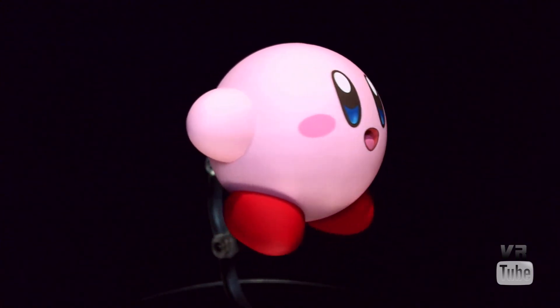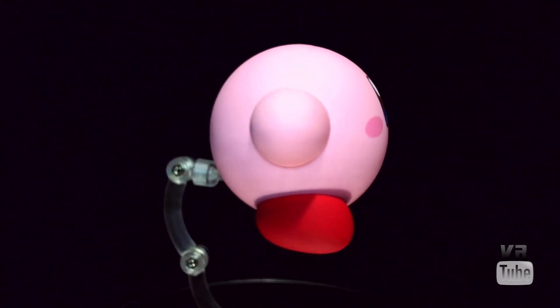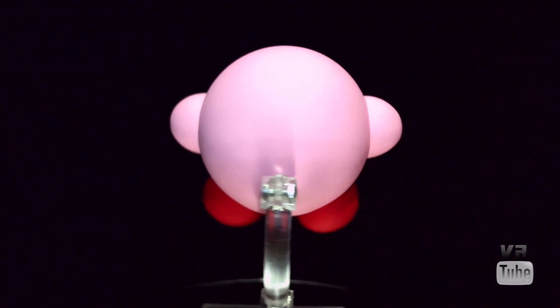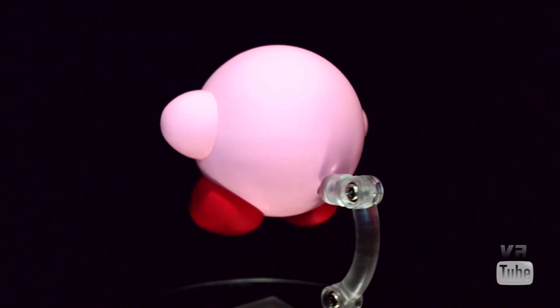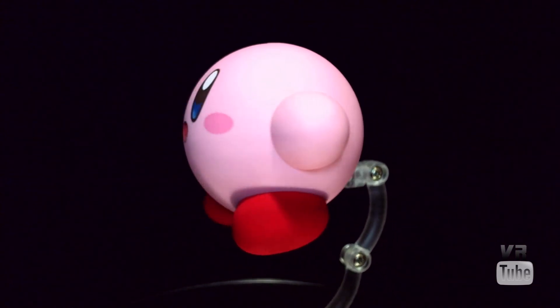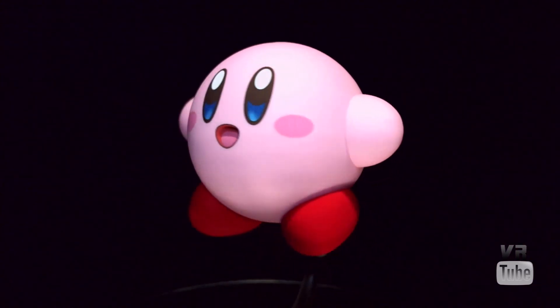He can't really stand on his own, which is why he's on his stand. You can kind of get him to sit down, but he's not going to just be standing without the stand, which is fine. You can also get him to fly and stuff like that too. Now let's go ahead and zoom in on all of his alternative faces.